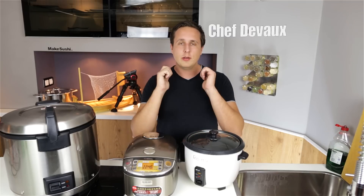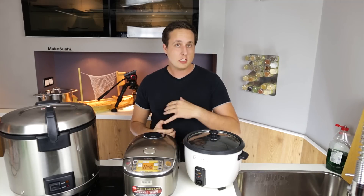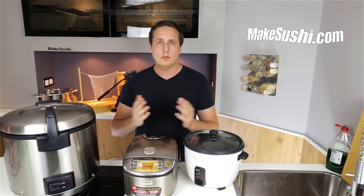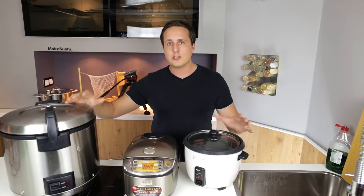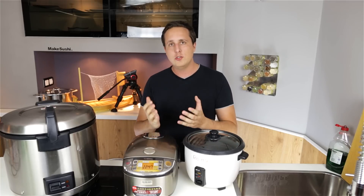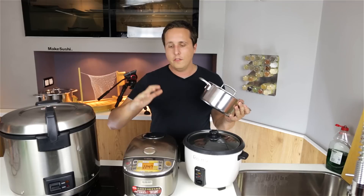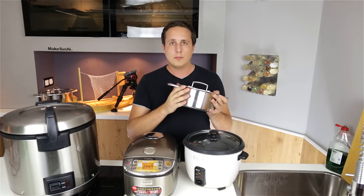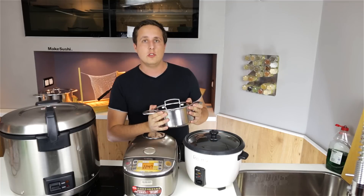Welcome back to another cooking video. I'm Chef De Volante and I'm going to teach you how to make sushi rice in a pot, because over the last couple years a lot of you have commented asking how to cook sushi rice in a pot or pan because you don't have a rice cooker. It's very important to know how to do this so you don't rely on machines — when they break, you can always fall back on a reliable pot or pan.